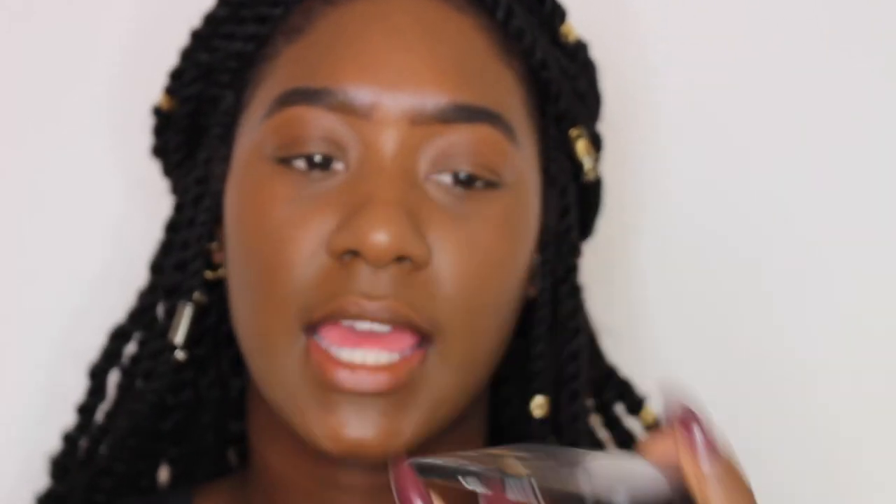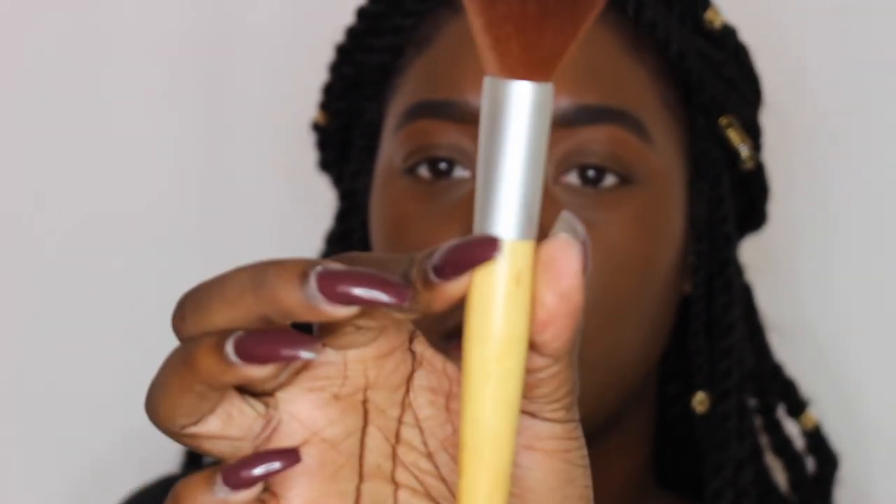After I set my face I like to go in with this Black Radiance Press Powder — it's in Rich Mahogany — just to add a little contrast to the face. I'm going to use this brush; the name isn't there but it's a blush brush and I got it from Ulta. Very fluffy. I'm just going to go in on my contouring areas.